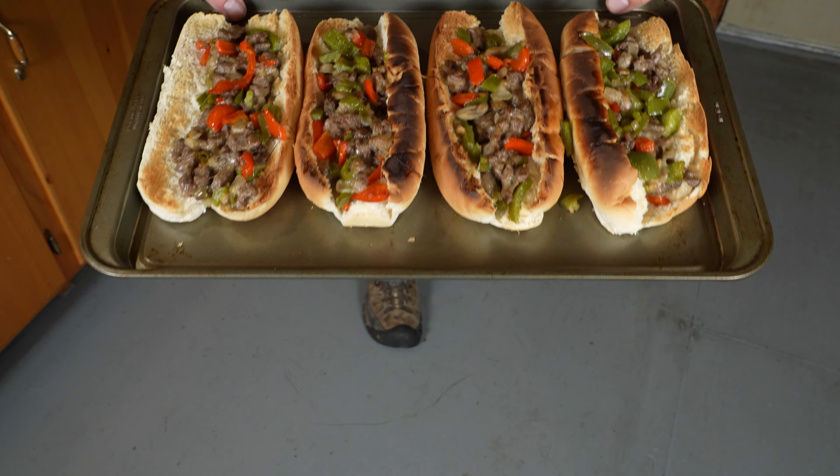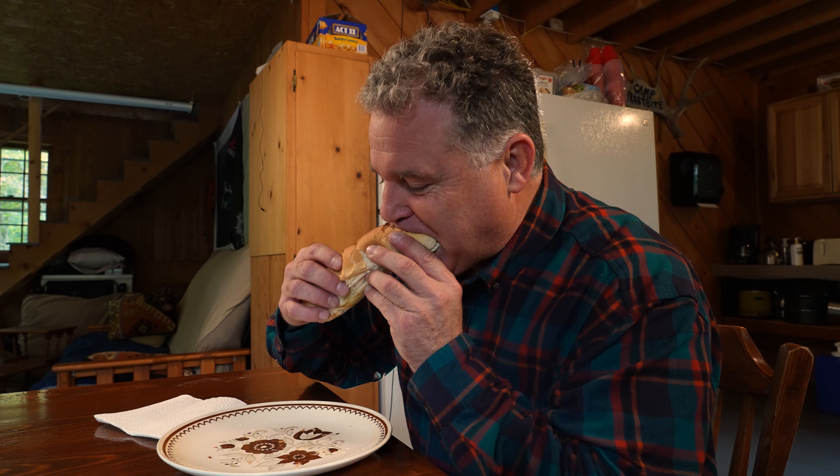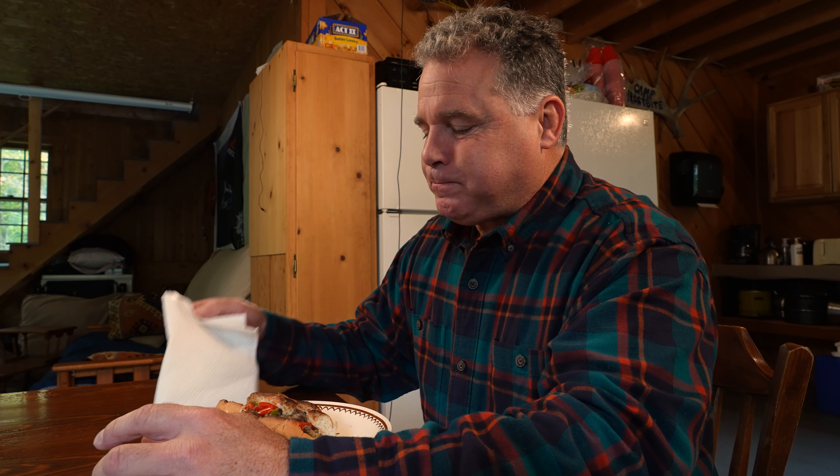And there you go, you have a delightful Philly cheesesteak. I gotta try this. That's pretty good. Anyway, until next time.